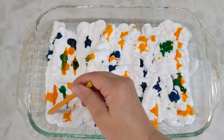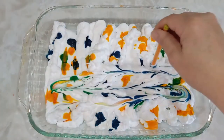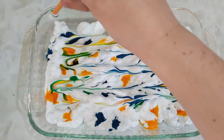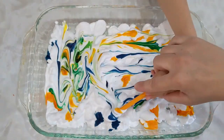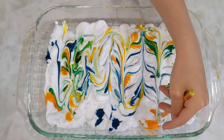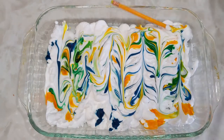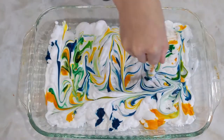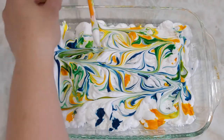Once you're done putting the dots of color on, you can take your pencil and just zigzag back and forth, up and down, or you could even create other patterns. But what we don't want to do is over-blend the colors. If you start to mix all the colors together, we will have an ugly brown color that will transfer to our paper.